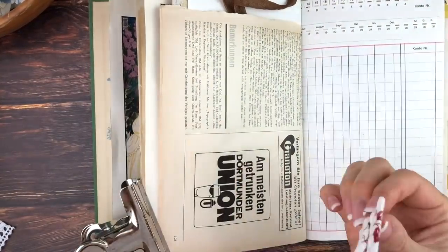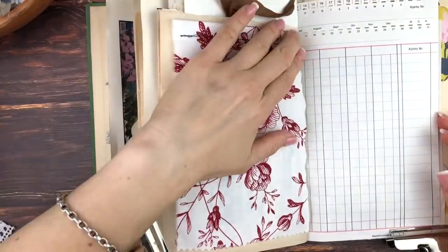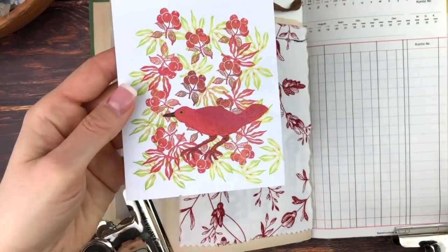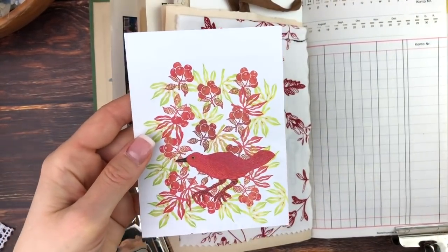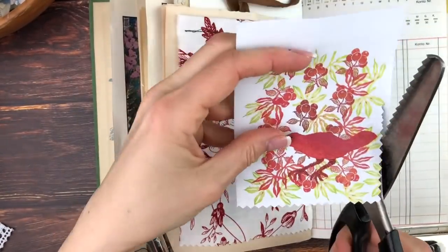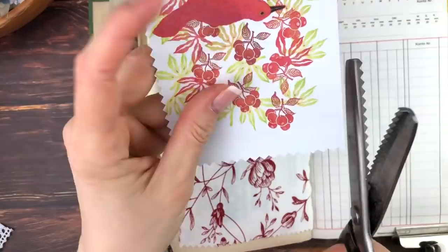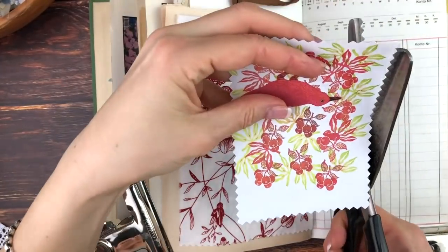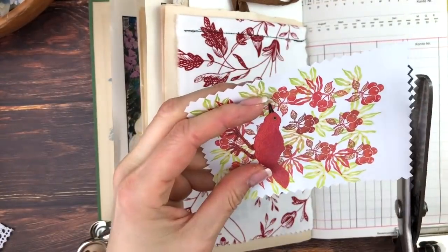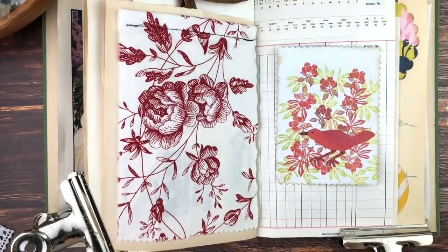I would have done it in white if I wasn't too lazy to change the thread on my sewing machine. I believe some machines have multiple thread colors and you can just switch, but those are probably more expensive and bigger. I have a very simple sewing machine without many stitch variations. I decided to go with this bird illustration for underneath the flip-up, and I believe it was also from a happy mail quite a long time ago.